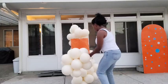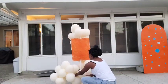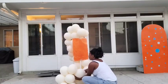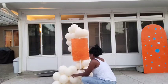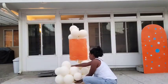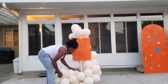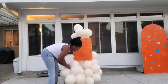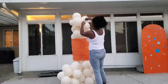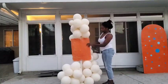Now I'm attaching another cluster of balloons — about 10 balloons — to the existing arrangement using a 260 balloon. I'm rearranging the balloons to cover up the PVC pipe so you don't see it, trying to give it a nice shape while covering that pipe. I'm also adding a small cluster of six balloons to the top because I wanted the shape of the arrangement to curve upward.